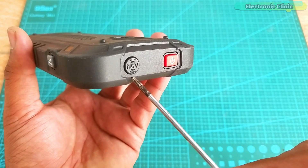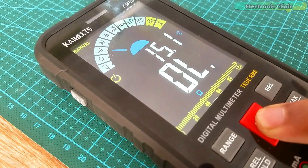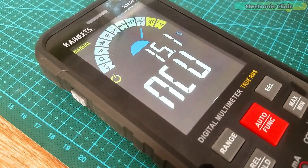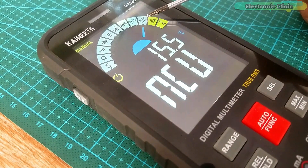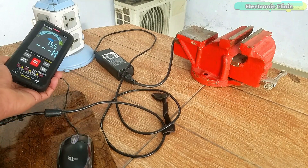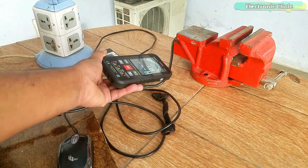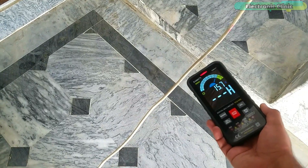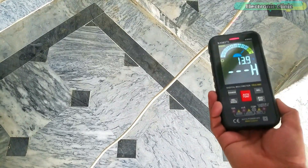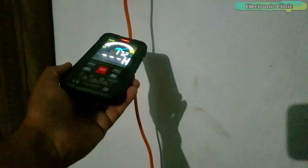Next we are going to check the NCV non-contact voltage detection function. You can use this for testing live and neutral wires. It works from quite a long distance — pretty amazing! This NCV function will save a lot of your time when you have to find a broken spot on a long wire.